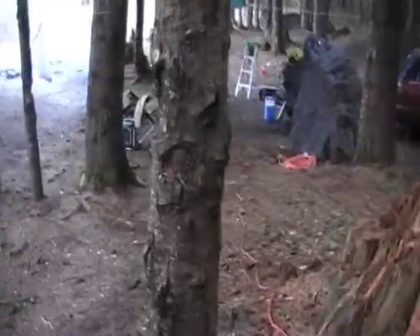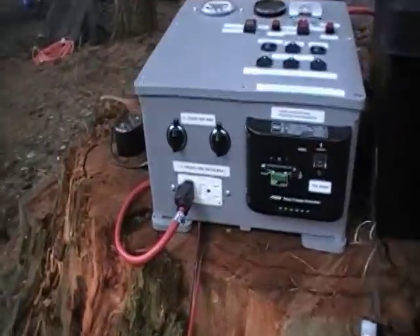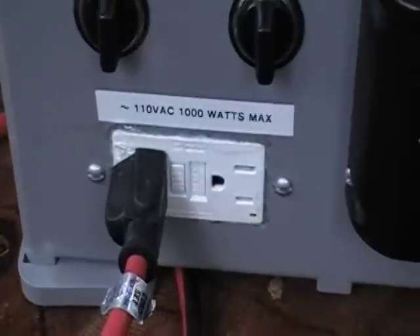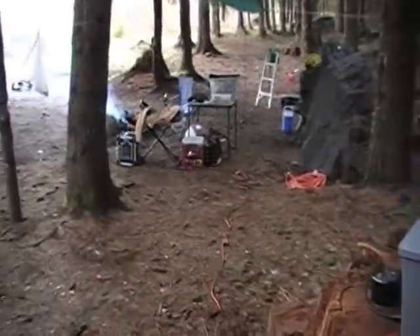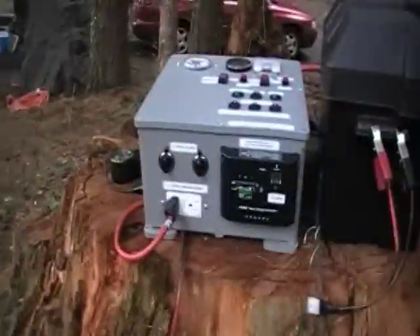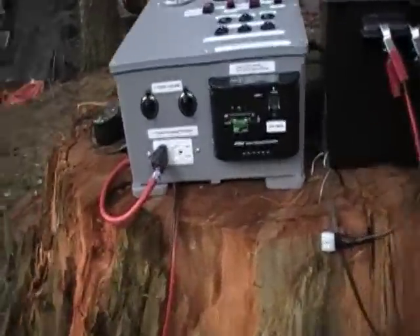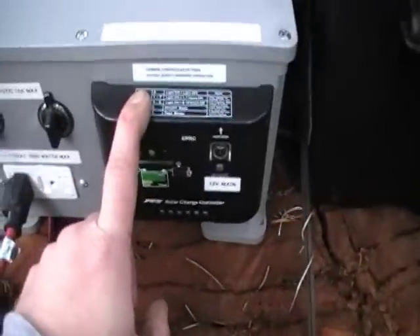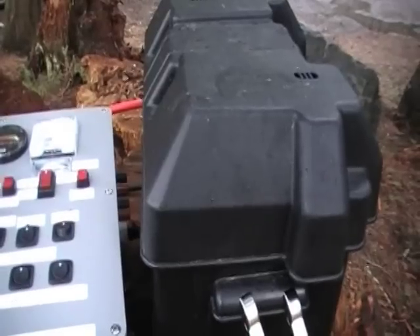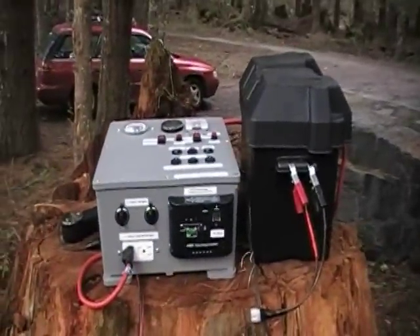I'm running a laptop, an external hard drive, my radio — some sensitive electronics. I know the output of my power inverter works well with my stuff; I've used that for a long time. So this way the power inverter puts out clean AC — clean enough for my electronics. It also regulates the incoming power plus charges the battery, so I don't have to run the generator later tonight if I don't want to.